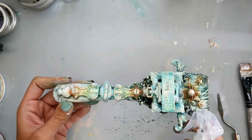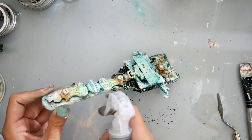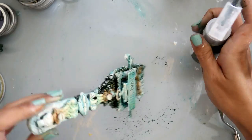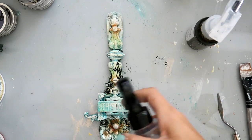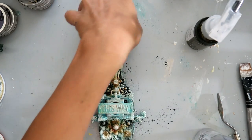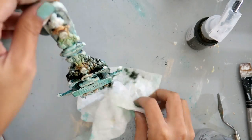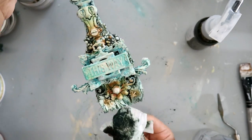I try to use the same brushes for the same things — like if I use one brush for the wax, I keep it for the wax, and the same for the rust paste. Because those two mediums will ruin your brushes, so you want to make sure you have a couple of brushes specifically for those things.